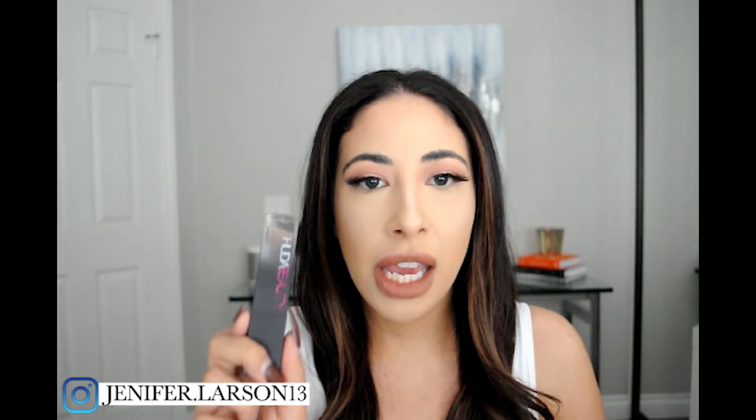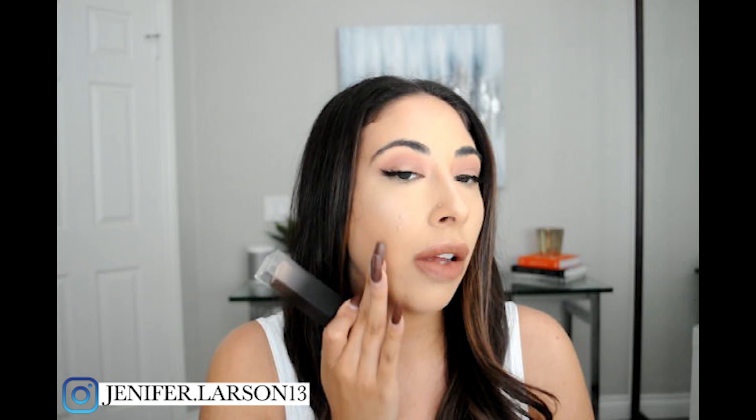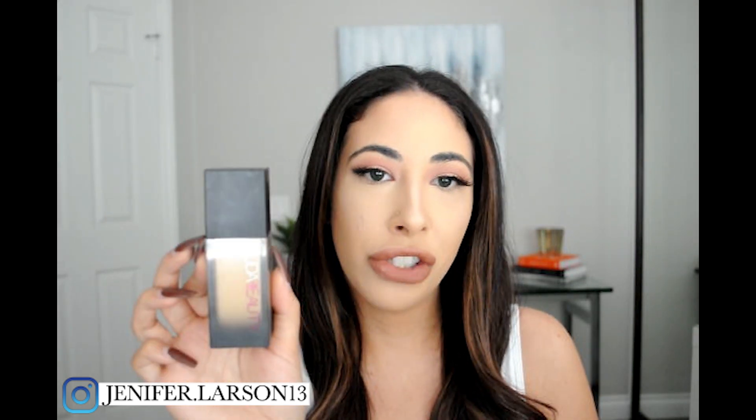With that being said, this new Faux Filter Skin Finish Foundation is still going to be my everyday work foundation because I'm wearing a mask all day — so I don't need full coverage, you can't even see half my face. If I'm running errands, this is going to be it. I think the finish on this is beautiful, it blends beautifully, it feels really nice on the skin, it's very lightweight — it almost feels like you're not wearing anything. So yes, I will 100% keep using this, it will be a repurchase for me. But if you are choosing between the two, the original Faux Filter Foundation is it.